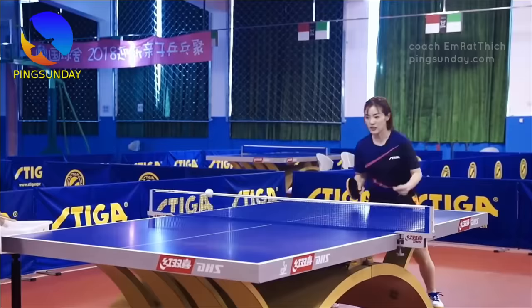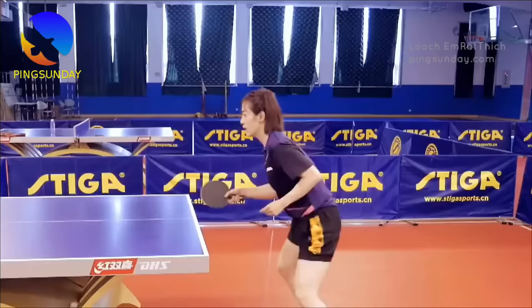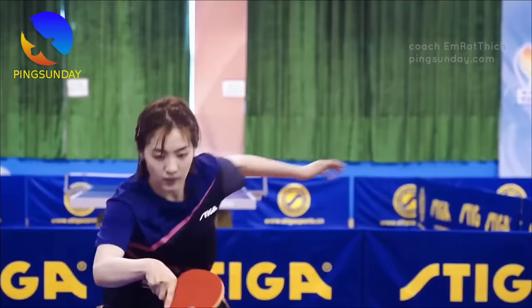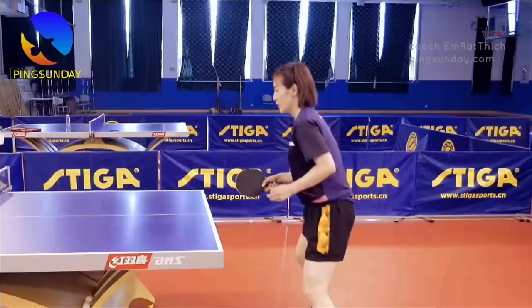There are three main spin types: no-spin serve, underspin serve, and topspin serve. A serve that floats through the air and stops sharply after the second bounce is likely a strong underspin serve. A serve that cuts through the air more rapidly is likely a topspin serve — it will kick forward on the bounce. A no-spin serve bounces softly on the second bounce.